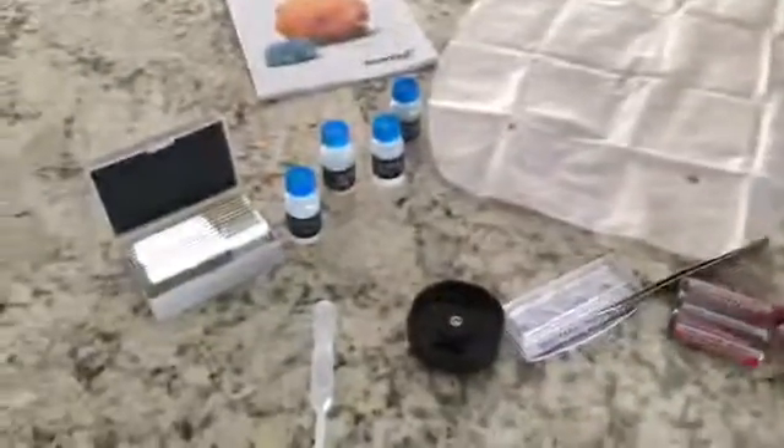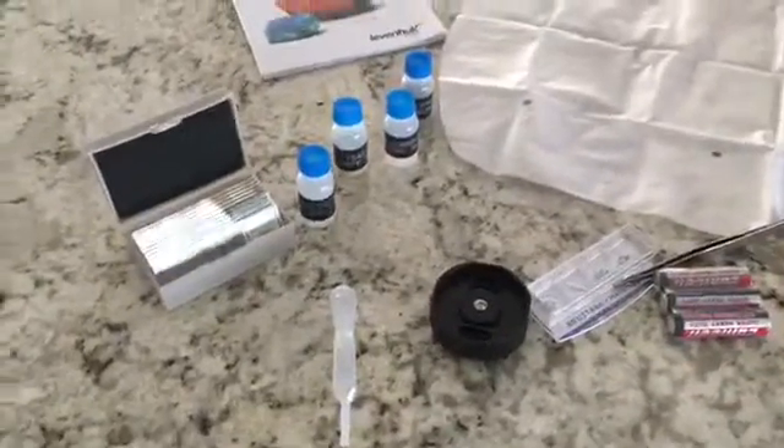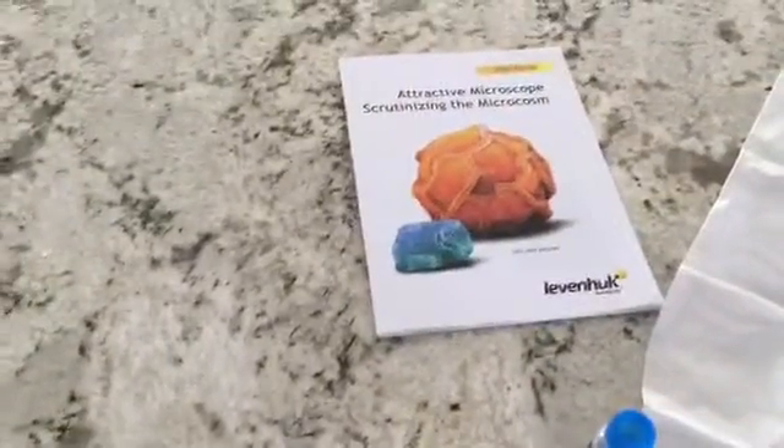I wanted to show you everything that's included. There's a manual with some different experiments you can conduct, and slides with different pre-mounted things — house fly legs, onion skin, sea salt, yeast, and brine shrimp. There's also a little brine shrimp hatchery, so you're ready to go right out of the box.